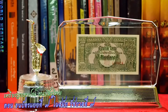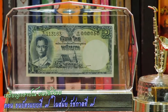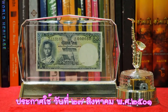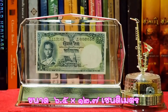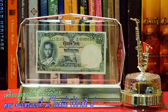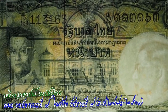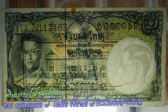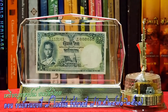ราคา 50 สตัง ไม่มีลายน้ำ สีเขียว ราคาต่อมาก็เป็นราคา 1 บาทนะครับ ประกาศใช้ 27 สิงหาคม พ.ศ. 2501 มีขนาด 6.5 คูณ 12.7 เซนติเมตร ลายน้ำเป็นภาพพระบรมฉายาสาทิสลักษณ์ด้านข้างของพระบาทสมเด็จพระเจ้าอยู่หัวรัชกาลที่ 9 อยู่ในวงกลมสีขาว สีของธนบัตรเป็นสีเขียวอมน้ำเงิน